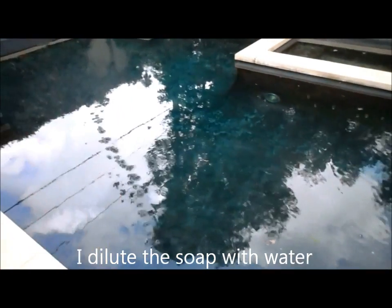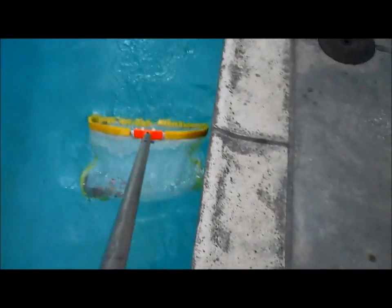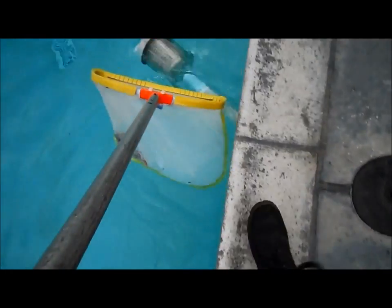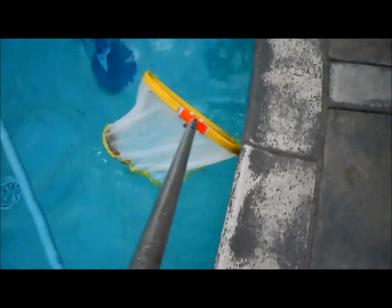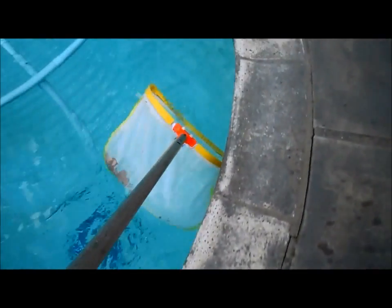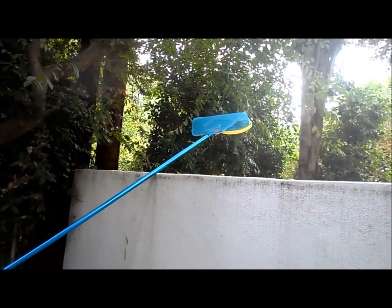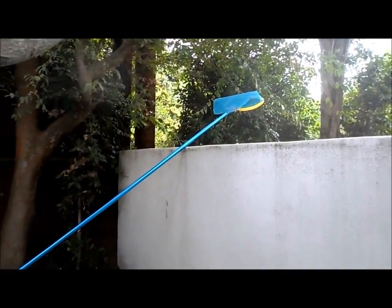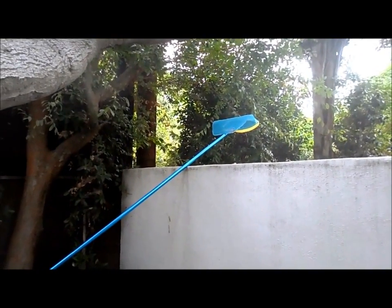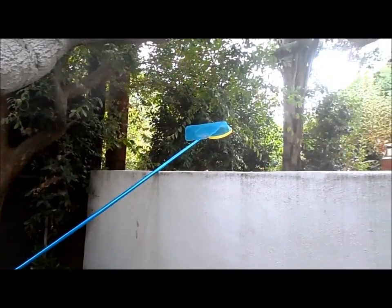The soap will also clarify the water so you can actually see the bottom really well. There's definitely a technique when skimming — you want to start on the edge and hit it pretty vigorously to knock any debris off the tile. You want to go around the pool a couple of times doing this close to the edge. And you don't want to store your net out where the sun will hit it all day because that will destroy the material. You want to store it in a cool, dry place somewhere where the sun's not hitting it continuously.